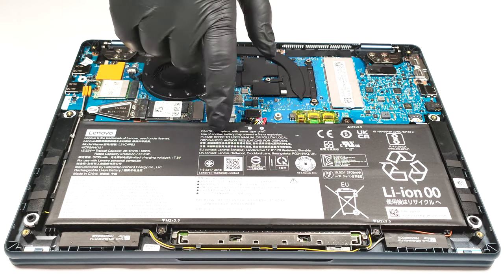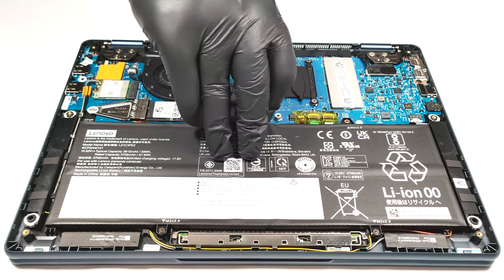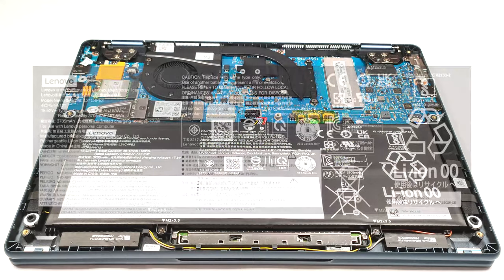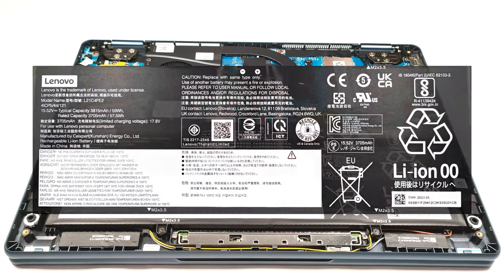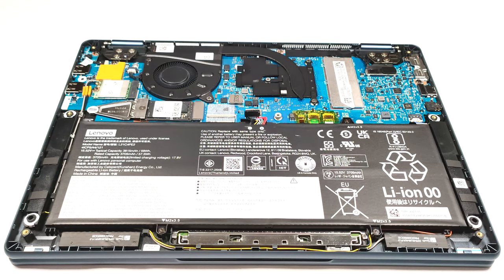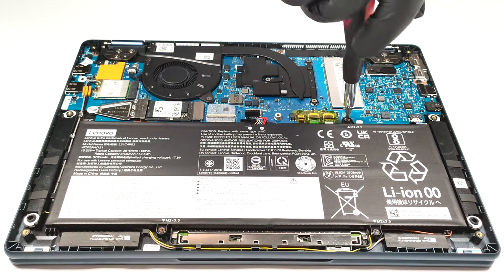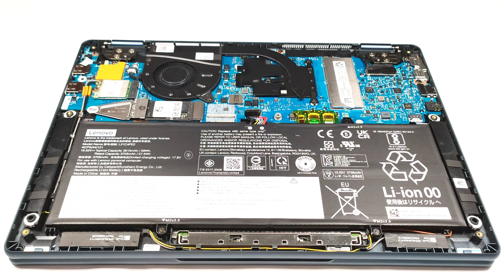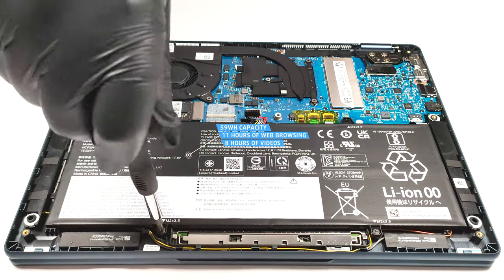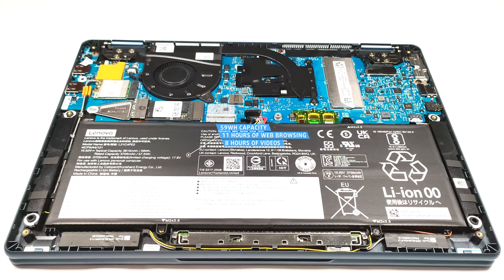The battery is a 59-watt-hour model. As always, the most important thing is to pull out the battery connector from the mainboard. The next step is to undo the three Phillips head screws that are keeping the unit in place. The capacity is enough for 11 hours and 7 minutes of web browsing or 8 hours and 20 minutes of video playback.